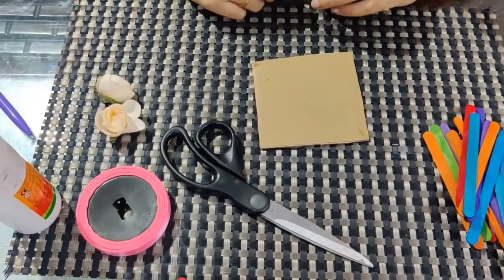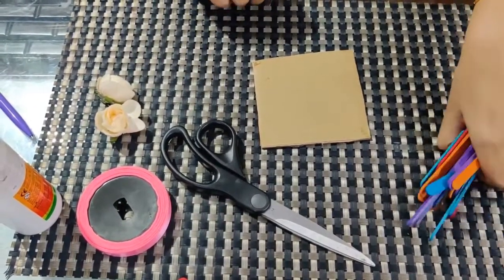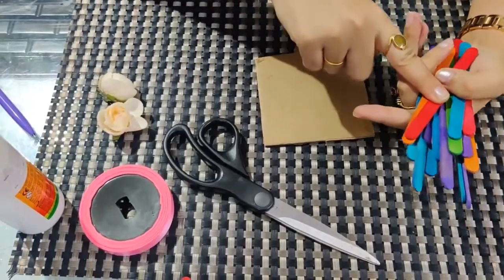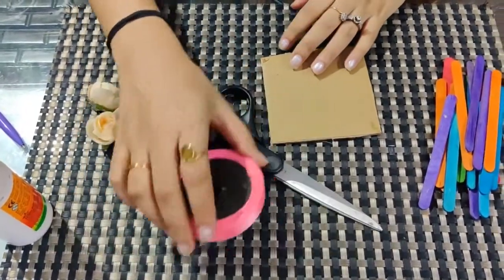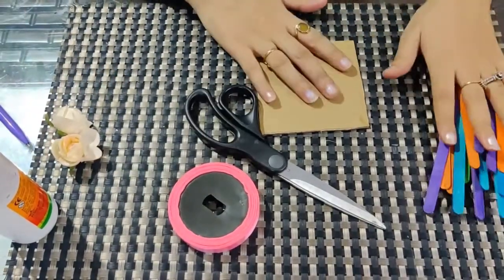Hello kids! Today we are going to make a family photo frame. For that, what all things do we need? We need ice cream sticks, a cardboard, a pair of scissors, ribbon, and decorative material.